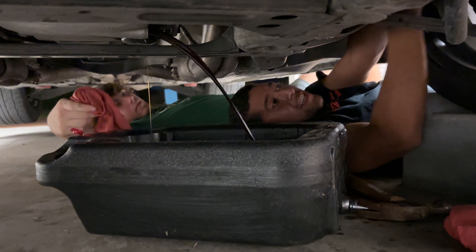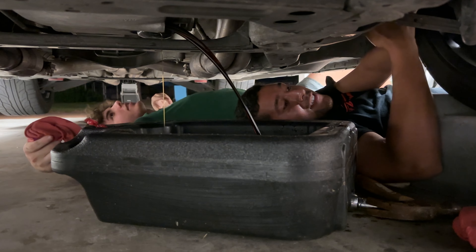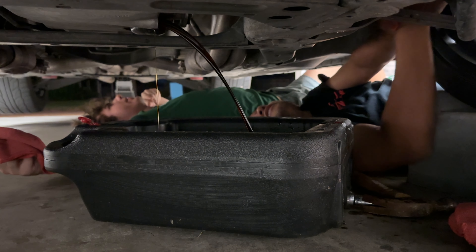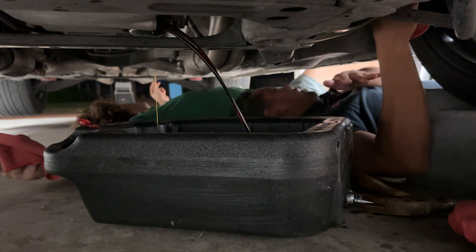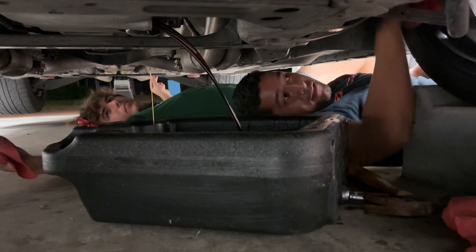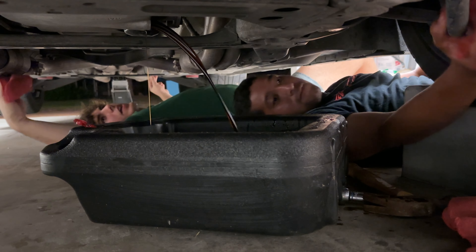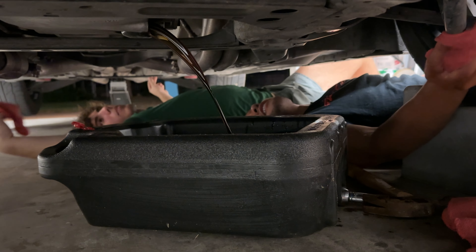Do you know how many things the suspension has in the front? Take a look at this while you're down here — let's figure out if there's anything that looks bad. I'm gonna do a whole bunch of suspension stuff. I got this big dent in my catalytic converter because of a rock I hit a long time ago.